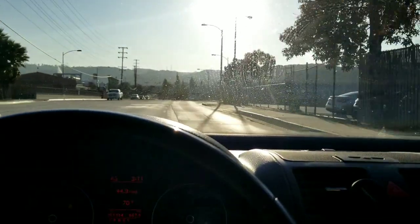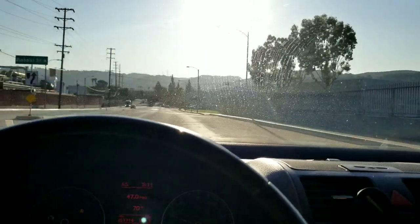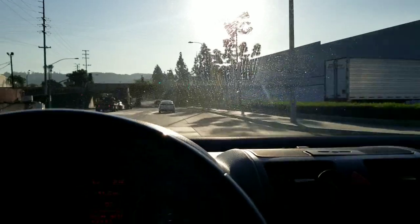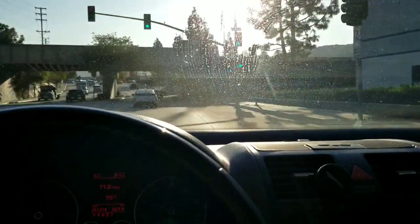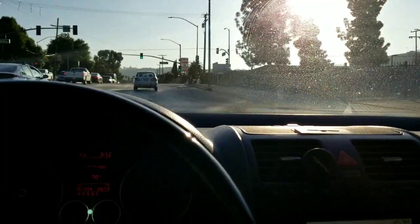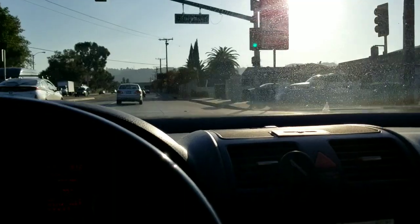We're heading out to Culver City to check out a bus and see if I can buy it. It's a beautiful day. We found it on the Samba and I saw something I thought would work out good for some rust repair videos for buses. You guys back east, California 60 West, who are trying to build these things, stay tuned and we'll take a look.